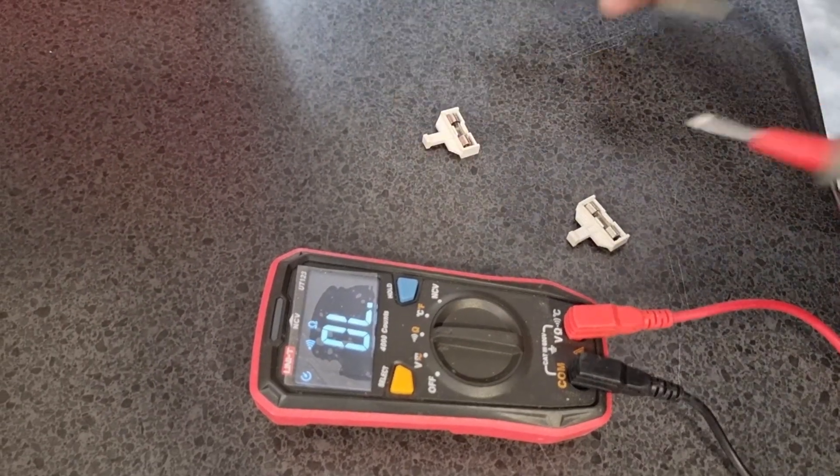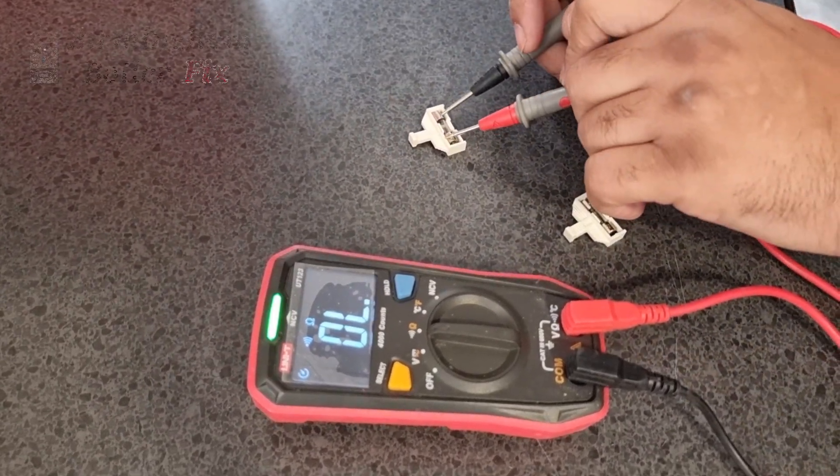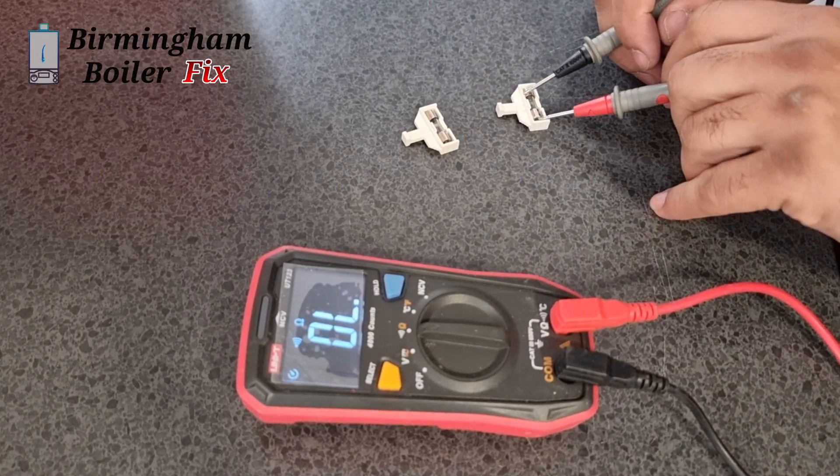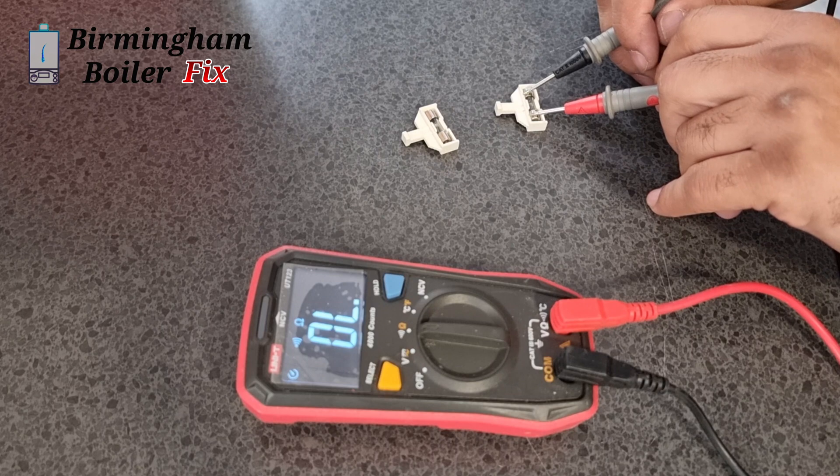Hi guys, welcome to Beamingham Bullet Fix. I've been asked to come and have a look at this back boiler - it's blowing the fuse, so we're going to dig deeper and see what's going on with it and why it's blowing the fuse.